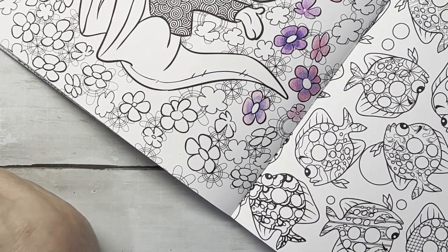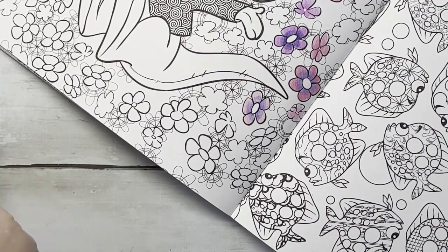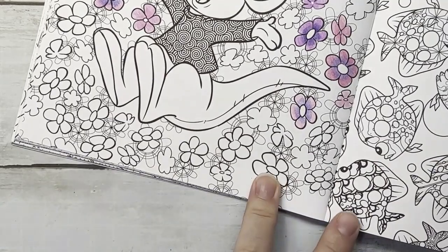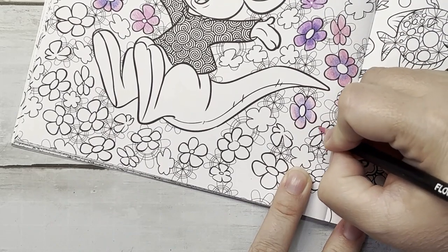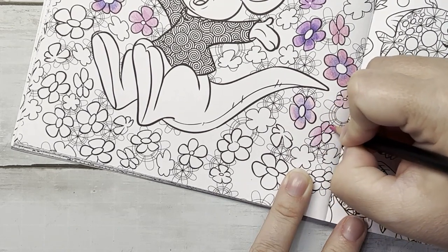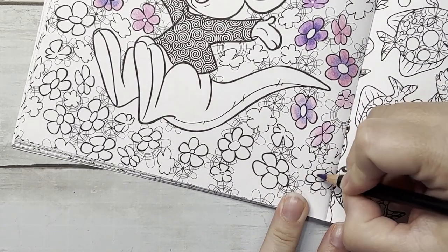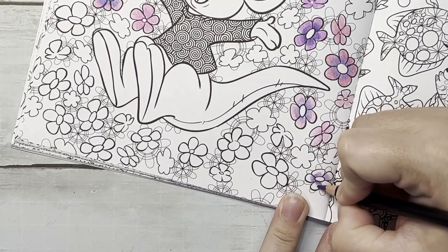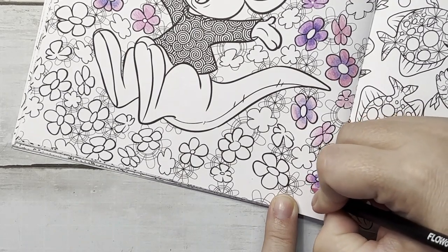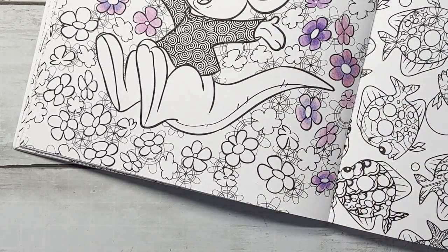Next we have Flowood — these were recommended to me on somebody's channel so I had to try them. I have 86 and 97 — they don't have color names. These are worse than the Crayola. I gotta finish out my test — I gotta do the blending test. These are a no — no, no, no. I don't like these at all. Flowood is a no.